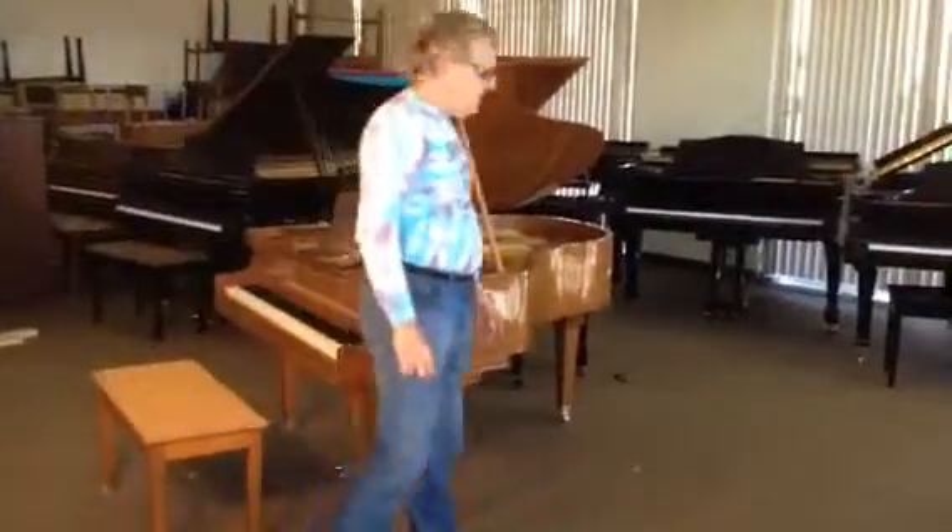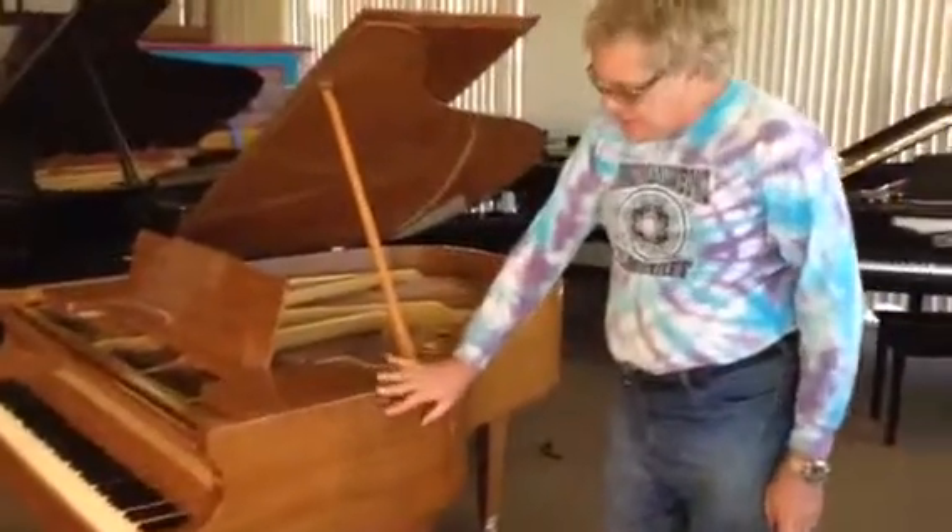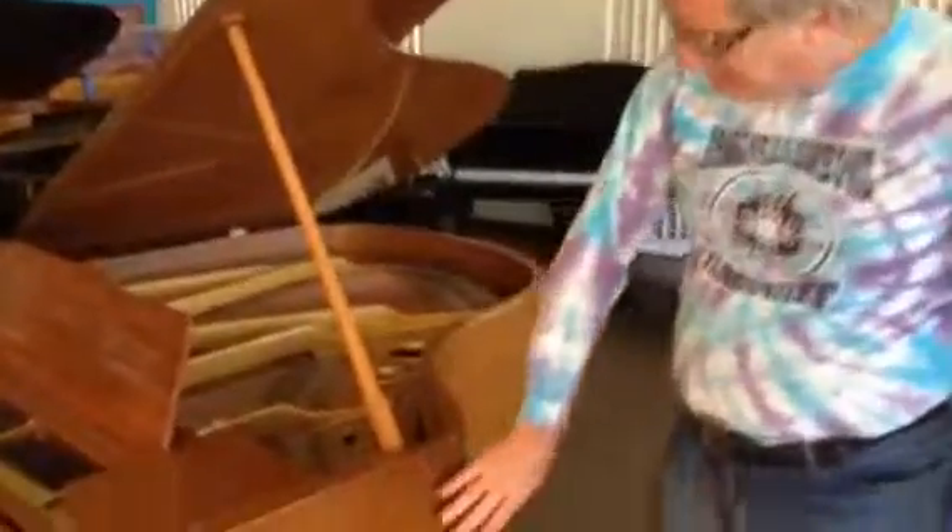Hey, it's Scott from Ramsey Piano, and this is a Hames 5'4 Baby Grand. This is Golden Mahogany. We just refinished it in this beautiful high gloss. It's really pretty.